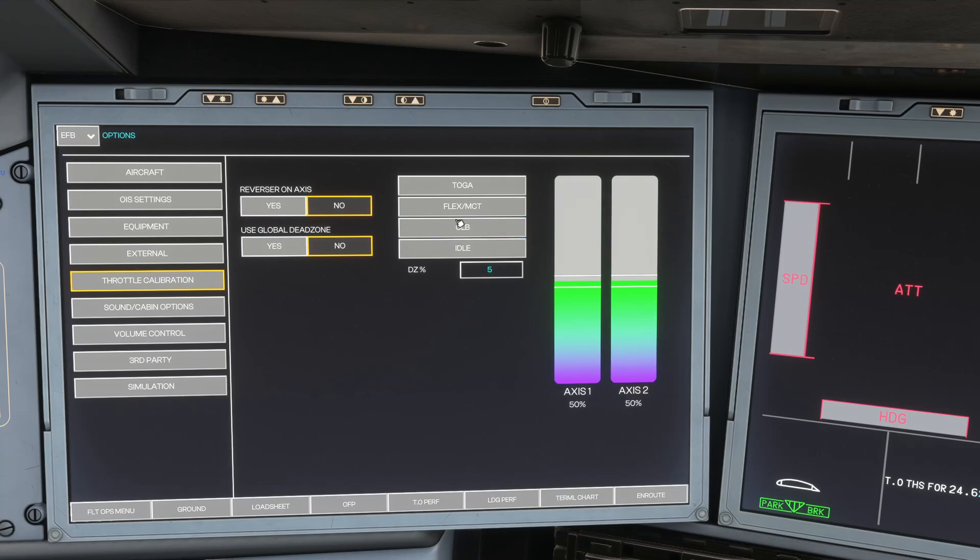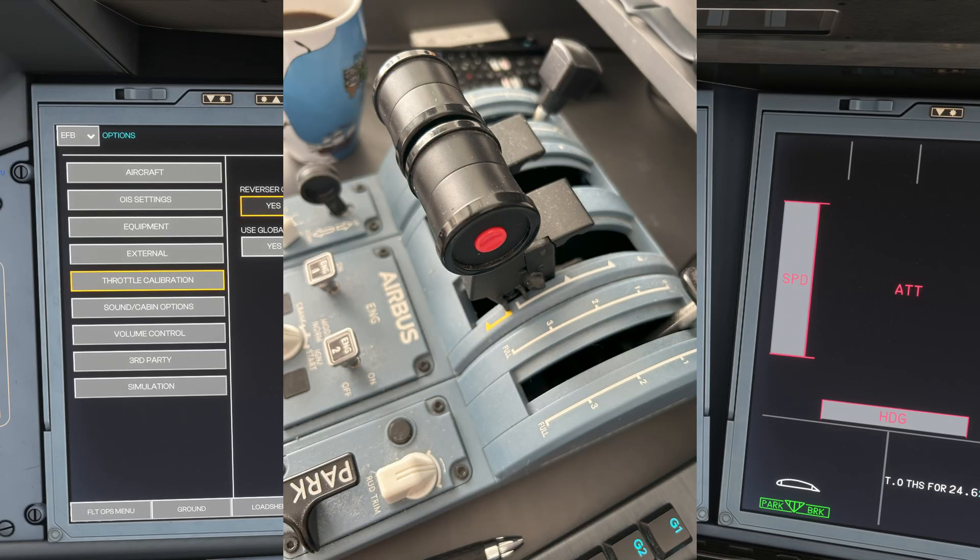First of all, let's go through these settings. Reverser on Axis — for the quadrant that we have, the Thrustmaster one, yes, we do have reversers on this quadrant, so that is enabled.